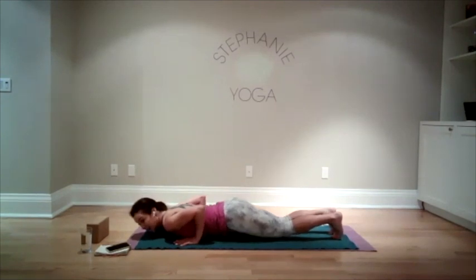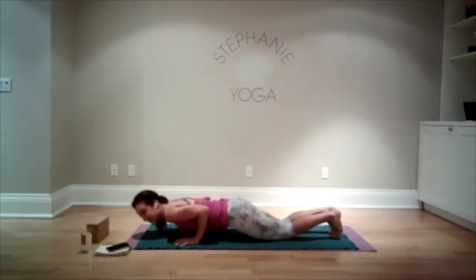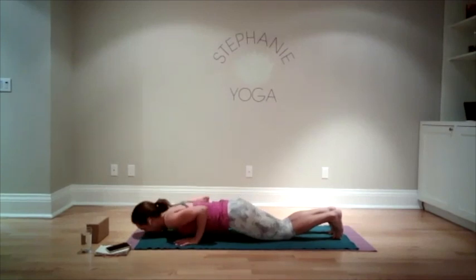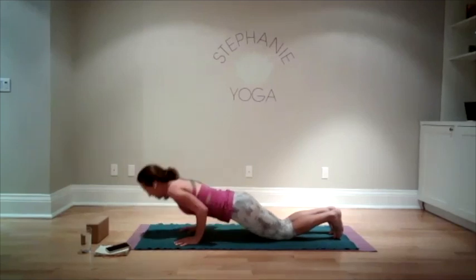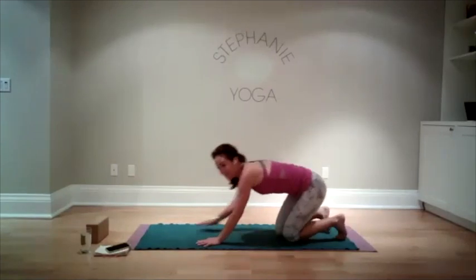Bring your knees back up, connect your knees, and then lift up and lower down — lift up and lower down. Lift up, lower down, two more to go, and one more. We're working our triceps here. Then bring yourself either back into child's pose or up into downward facing dog.